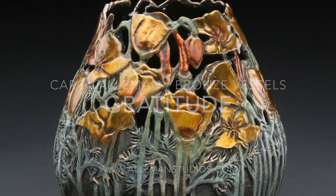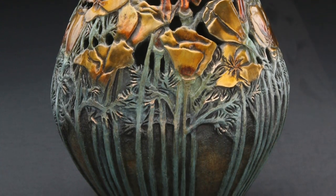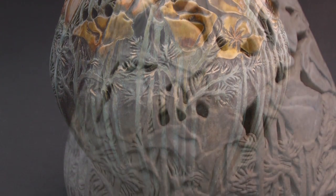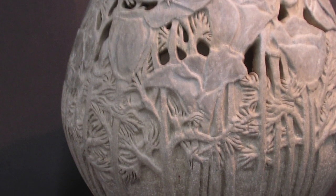This is a short video showing the bronze cast vessel titled Gratitude. It was inspired by the California poppy plant. The vessel shape mirrors the profile of folded hands, a posture of gratitude.